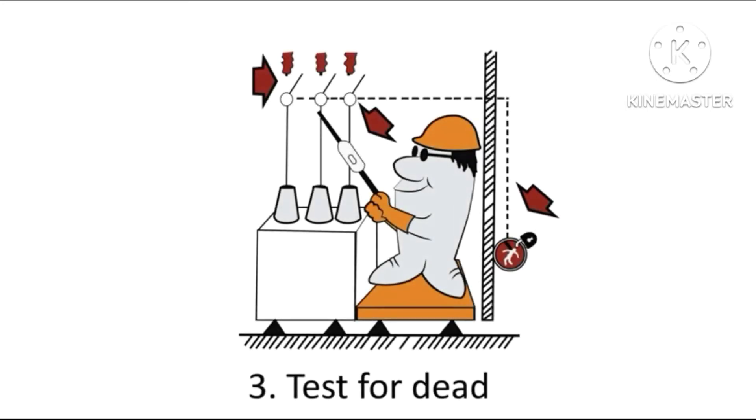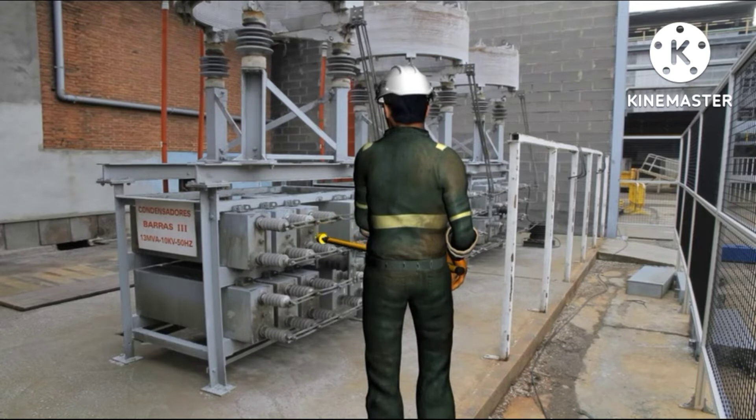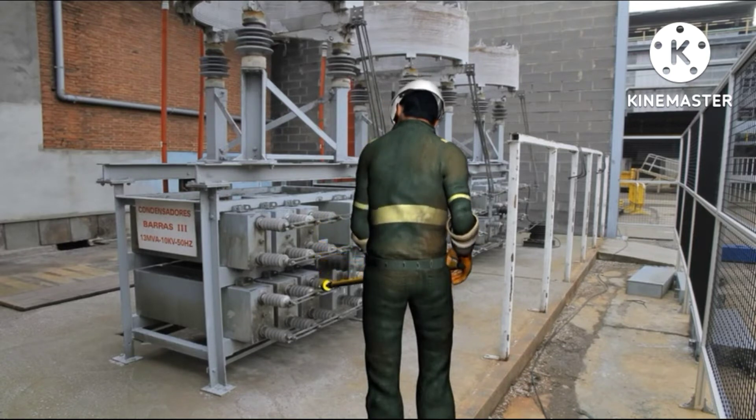Rule number three: test for dead. This is a critical rule. You should always test for dead.